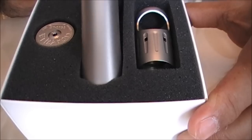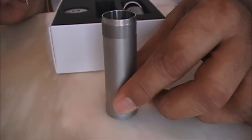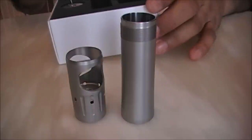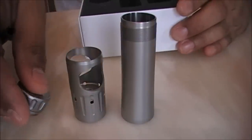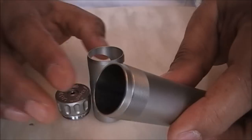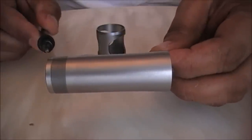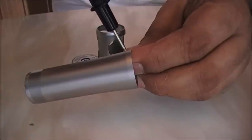The tube, the cage, the switch — all the same quality. The tube is 21mm here and widens down to 23mm at the bottom end.